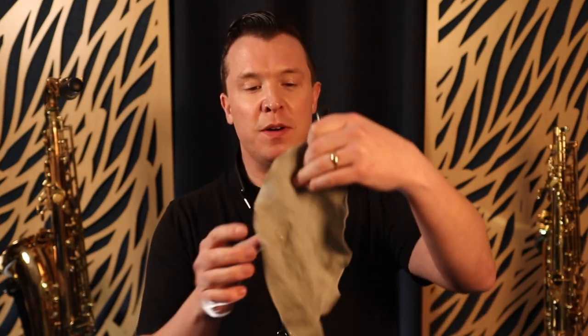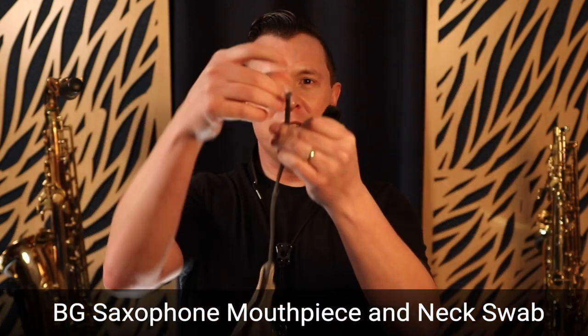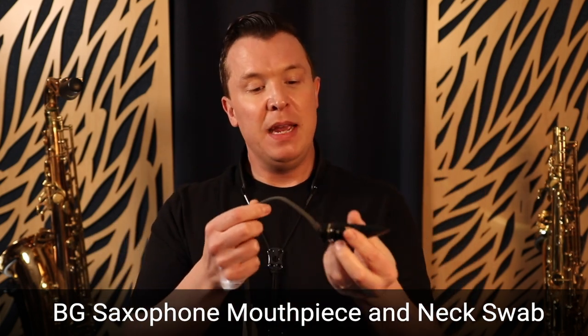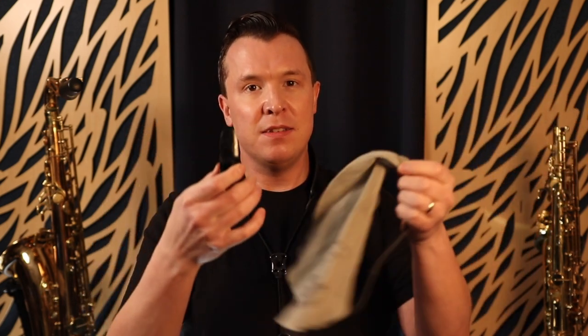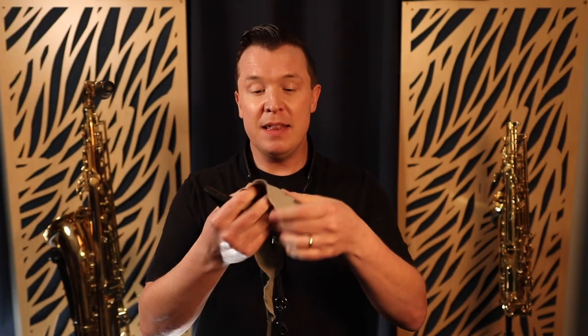The first thing you need is one of these — a mouthpiece and neck swab. It's a little string with a bit of cloth on the end, designed so you can put the string through the mouthpiece and pull it through. These are specifically designed for woodwind instruments like the clarinet and saxophone. You can get them anywhere online, and it's a really important thing to have if you want to keep your mouthpiece clean, get rid of any gunk that's built up, and get rid of all that saliva.